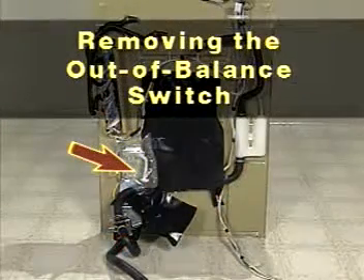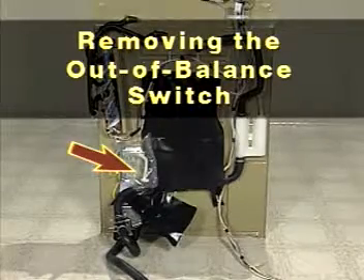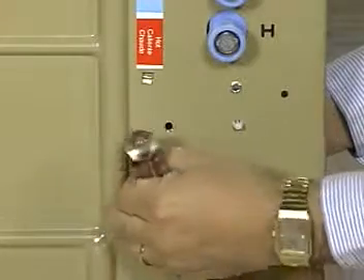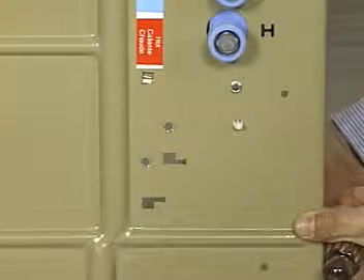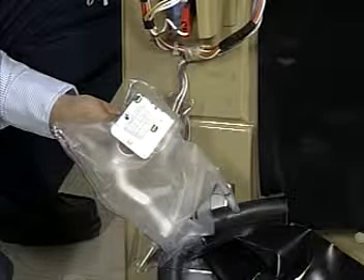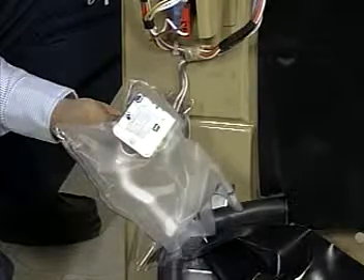The out-of-balance switch is attached to the feature panel below and to the right of the water inlet valve assembly. Remove the hex head screw securing the out-of-balance switch to the feature panel from the outside. Slide the switch to the right from inside the feature panel until the mounting bracket unit ears clear the key slots in the feature panel. Note that the plastic protective cover is permanently attached to the out-of-balance switch. The service replacement switch assembly will be supplied with the cover attached — do not remove this cover.